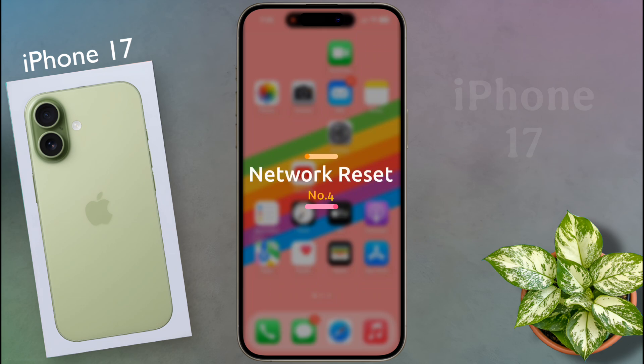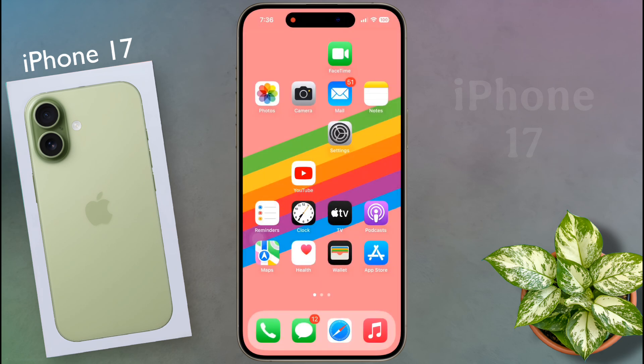Number four: network reset. If there is no problem with your SIM card and you don't want to replace it, you need to perform a network reset to fix your iPhone's network system. This process will not delete any data like photos, messages, apps, or your eSIM card.